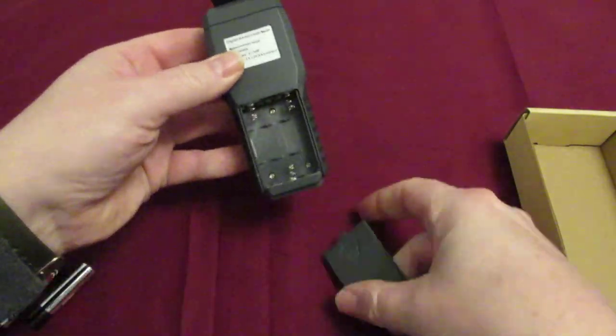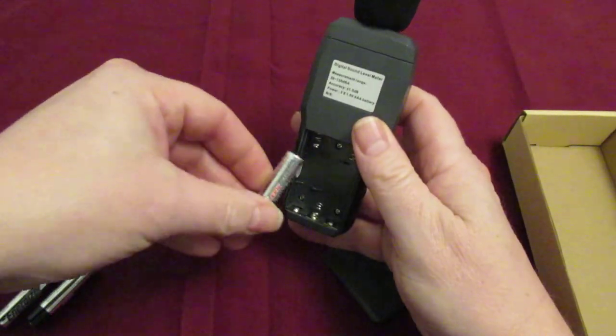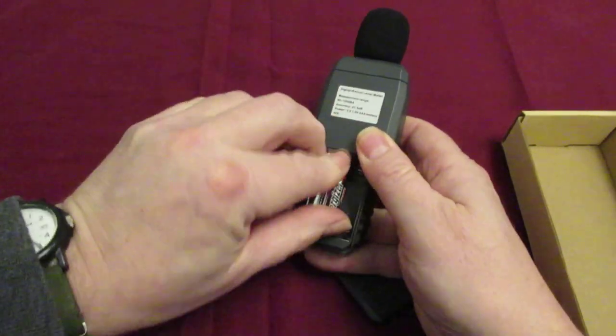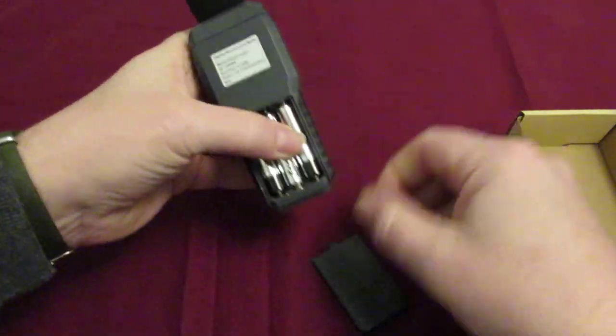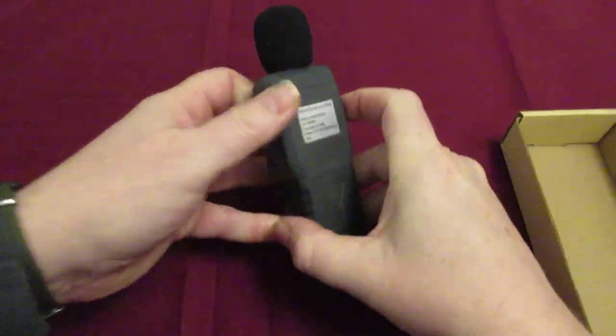What we need to do is take the back cover off and put the three batteries in. The back end of the battery always goes to the spring normally. There we go — that's powered it up.